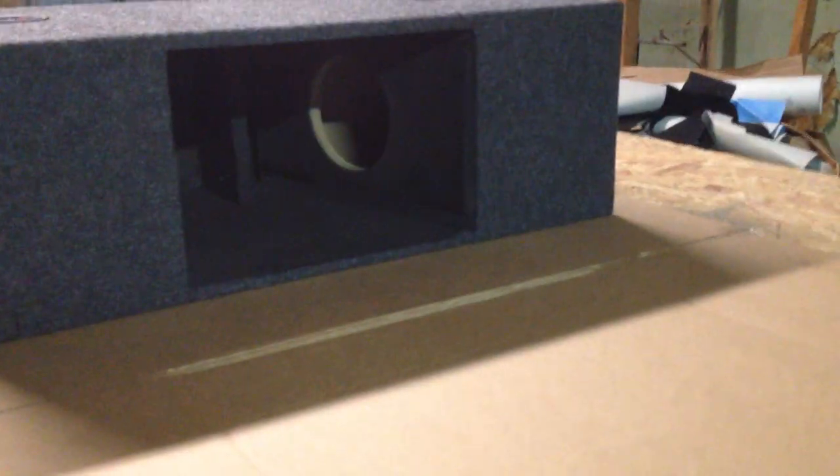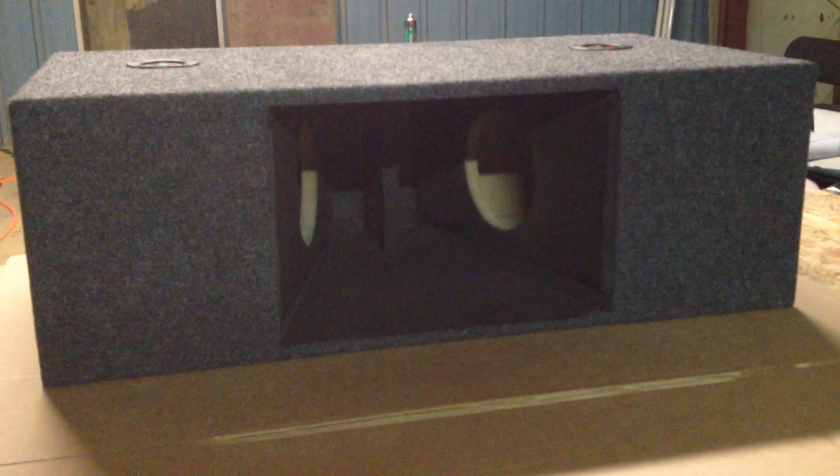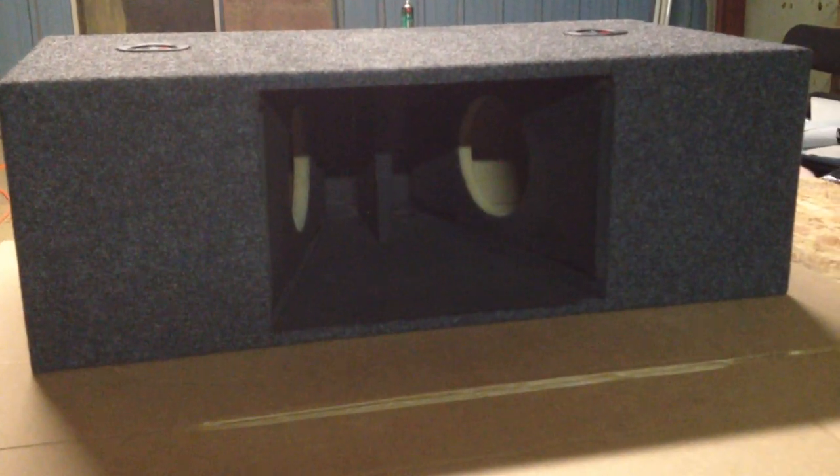And there you go, there's your six and a half inch subwoofer holes. There's one on each side, and that divide in the center — there's actually a port. That's where the port actually exits.